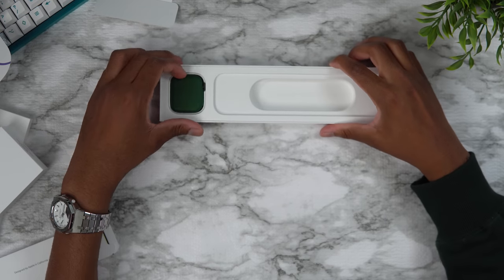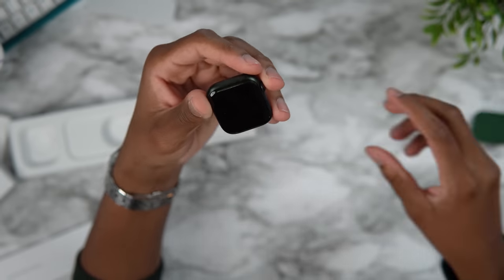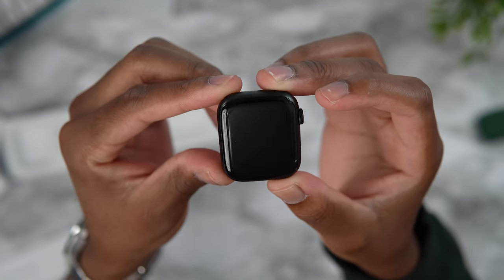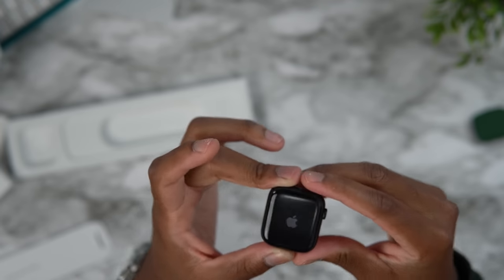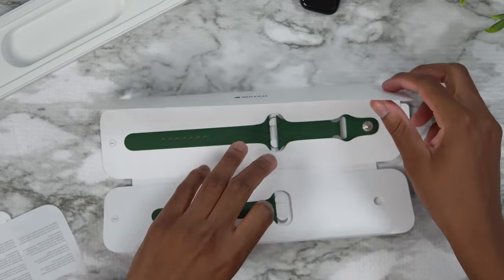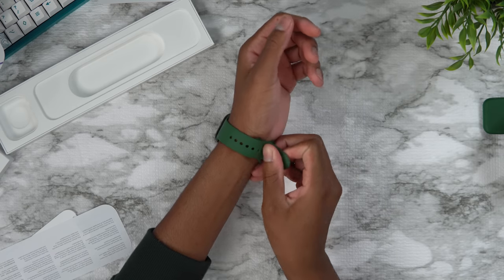This also looks really smaller than last year. Let's jump inside the box itself and look at this clover green Apple Watch Series 7 — here we have it guys, clover green. Taking my time with this — nice. I can already tell that the screen looks a little bit wider because the screen comes all the way around; it's almost like an edge-to-edge experience. That's the back of it. Let's go ahead and turn this on — it's booting up. Let's get the watch band out real quick.